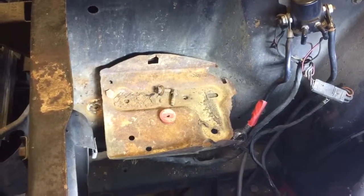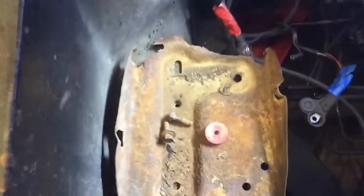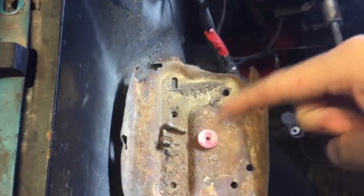Battery tray removal. As you can see, my battery tray needs to be replaced, probably due to battery acid and rust and whatnot. It's eaten through here — seen better days.